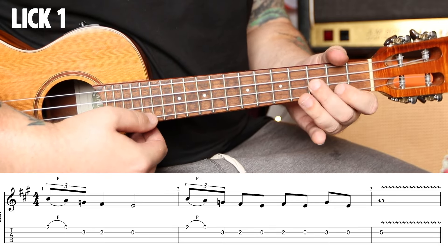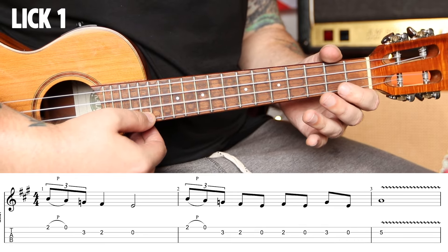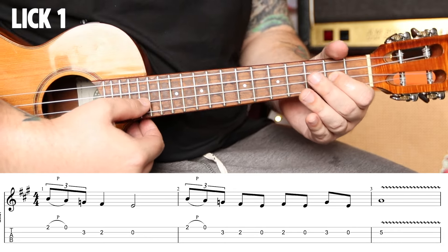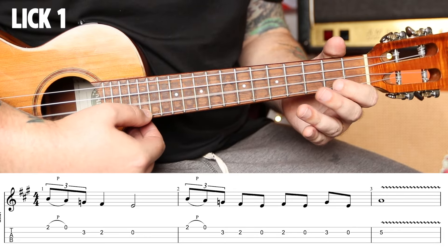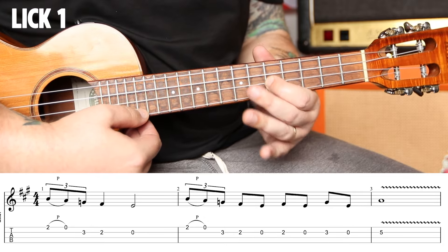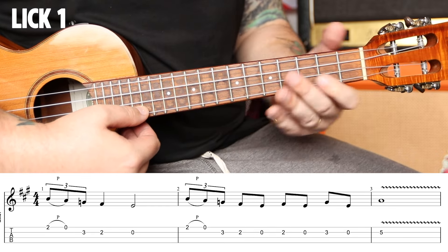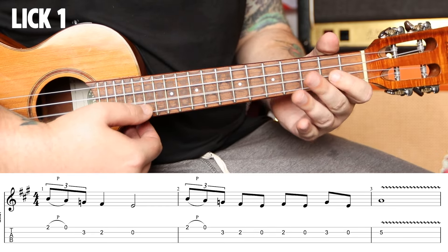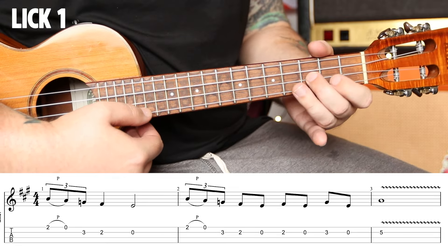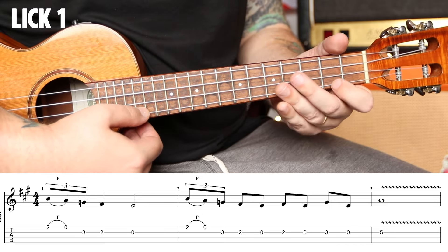Let that ring. Triplet, two, three, four. Then we're going to repeat that on the first beat. Once we get to two, we're going to play it open, then two open, then three open, and then five with some vibrato. That's our A note, so we're resolving on the root. Triplet, two, and three, and four, and one. Put these two together.